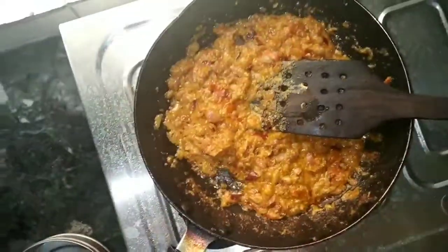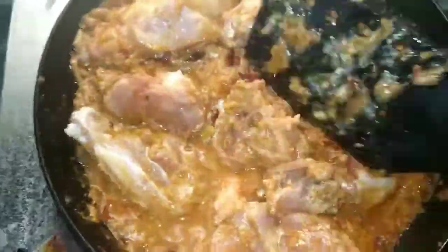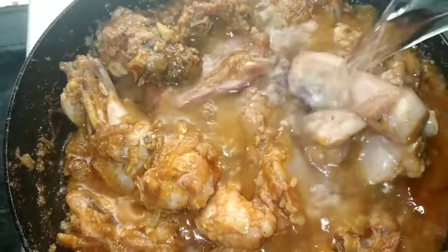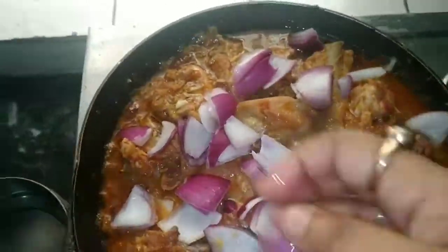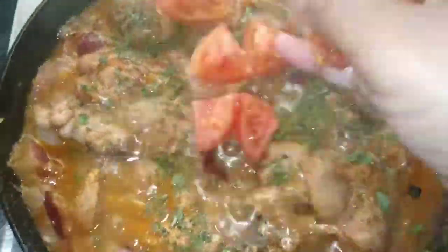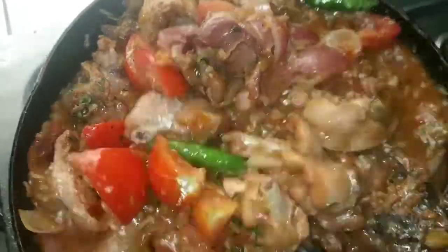We will add the chicken and mix it well and fry it a little bit. The chicken is now fried, and now I am adding a little water — around 1 cup. You can add more for a thinner gravy. After that I am adding tomato cubes and green chillies, mixing them well. Finally, we add some salt and mix well. And we are ready!